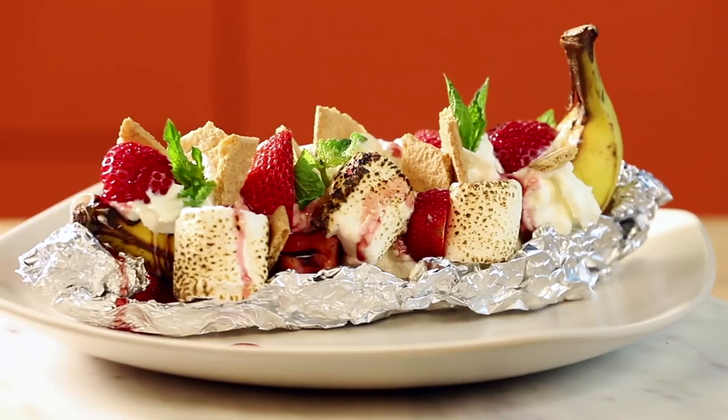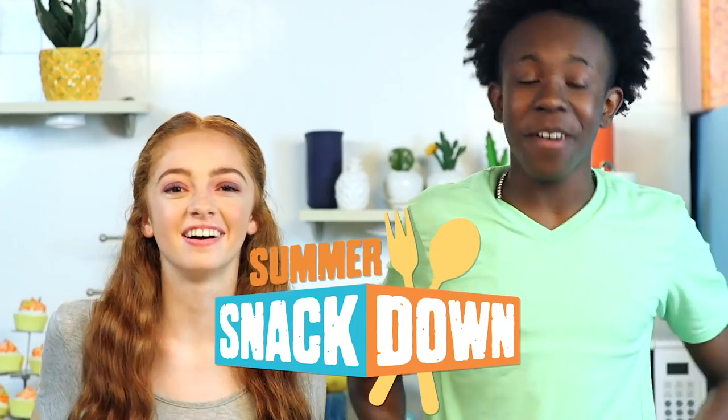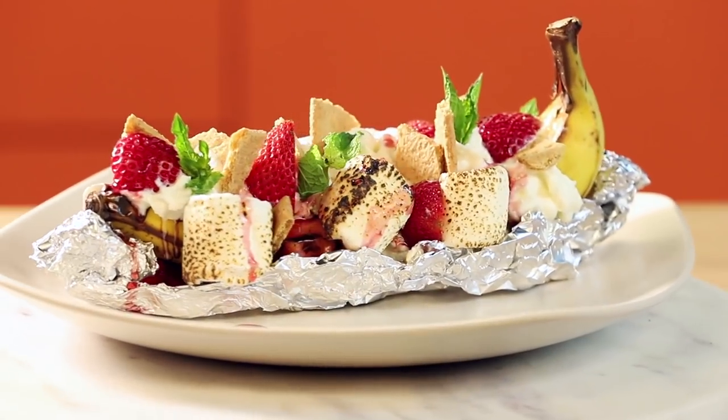This is so weird. Hey guys, welcome back to another Summer Snackdown. I'm Xavier. And I'm Alyssa. Today we're making banana boat s'mores, and you can totally thank us later for this awesome deliciousness. Hopefully this mystery ingredient doesn't capsize this boat. I see what you did there. All right, it's time to sail through this recipe.